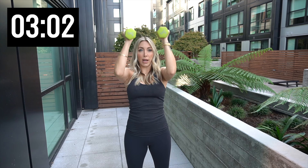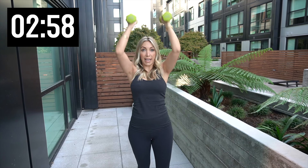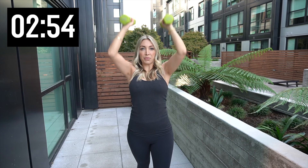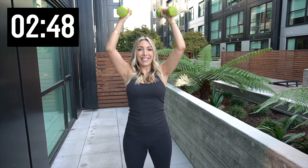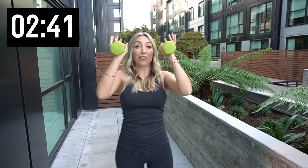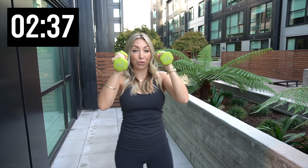And one. Bring those weights right out in front, palms face each other — press up. Give me 10. Five more. Four more. Three. Two. And one. Hold it right here — just hold. So from here we got punches. After these punches, we're going back to those triceps. So 10 on each side, let's go.